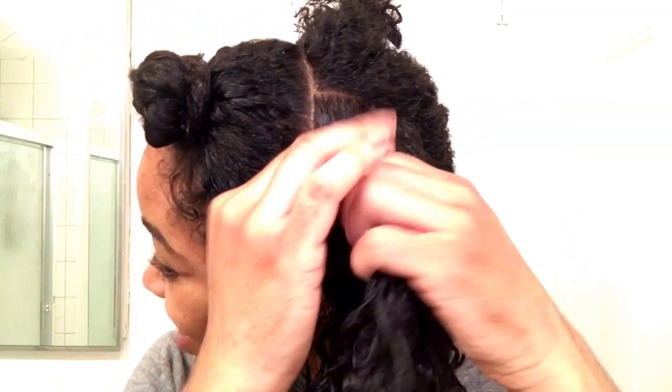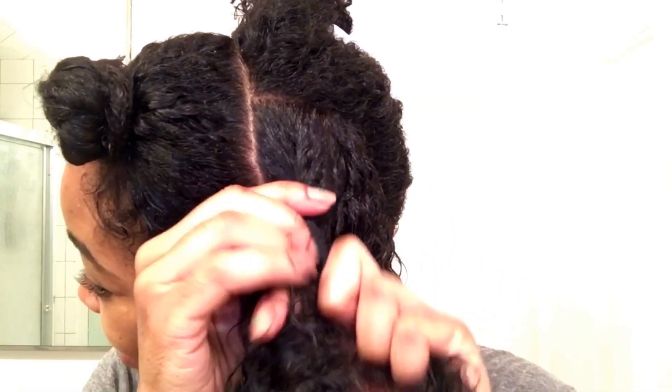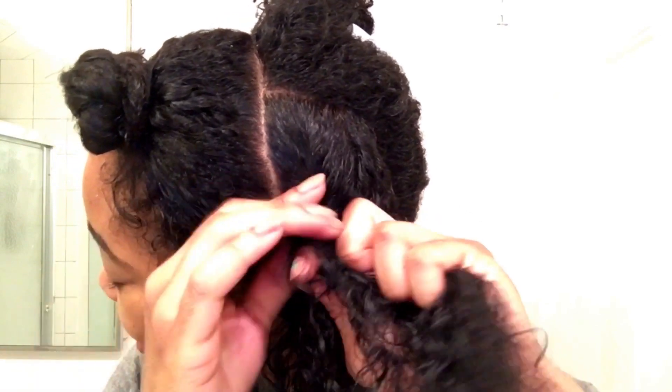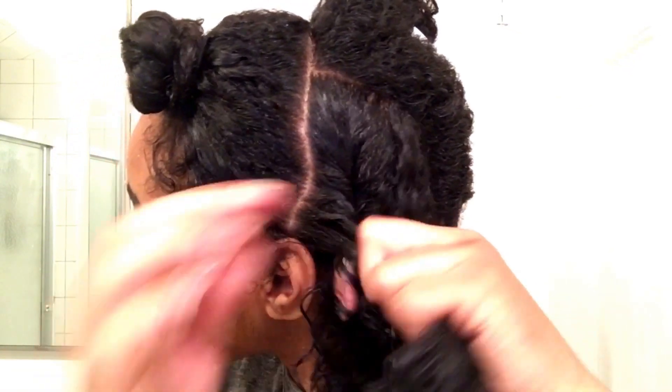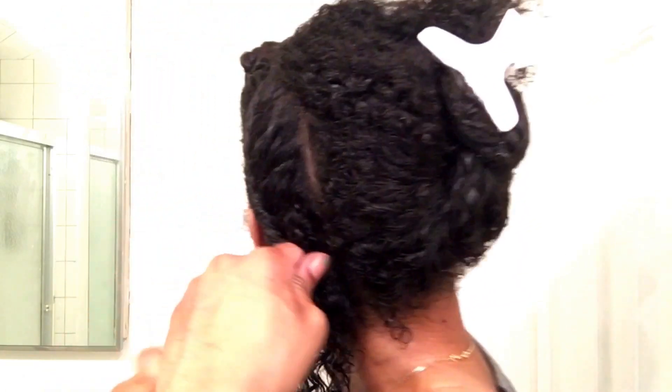Starting with the first twist, I grab two pieces of hair and twist as normal. Then keep grabbing your hair as you go and continue to twist so that your hair is flat and attached to your head — hence, flat twists.